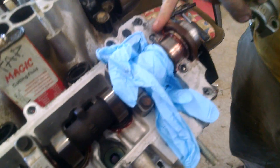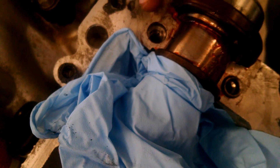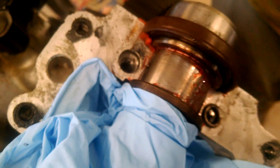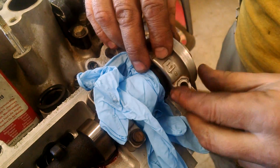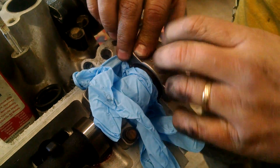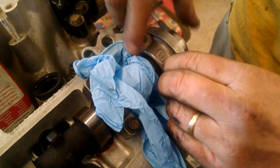We noticed a little piece of steel fall into the head, so we grabbed it with a magnet. We also noticed that the cam oil hole happened to be lined up right in the work area, but thankfully the chips got caught in the grease that was there. We're gonna grease that up again before we do any more drilling with this exposed.